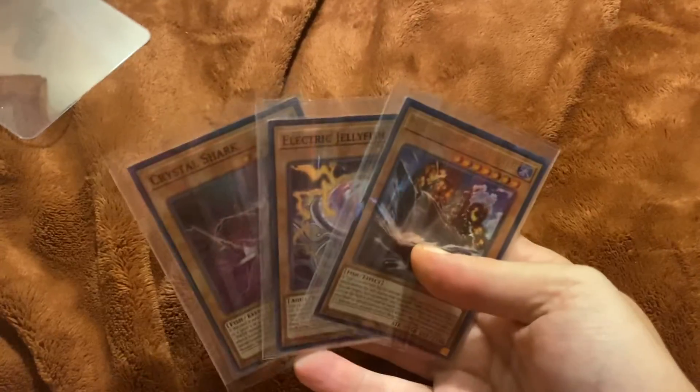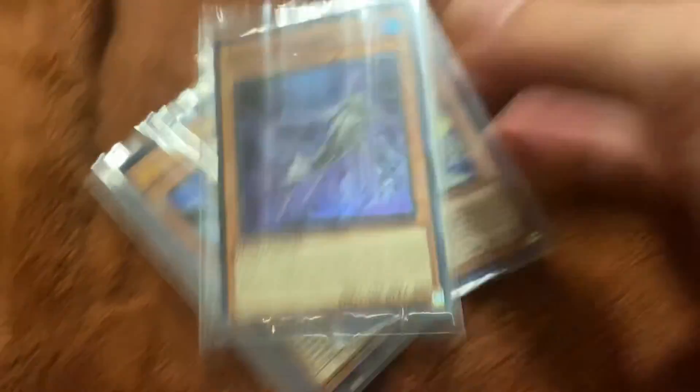Hope you enjoyed this video. Give this video a like, subscribe to the channel if you're new. Subscribe to the DSM Network. Let me show you the card real quickly — I picked up this card. Deluxe Jellyfish and Crystal Shark.